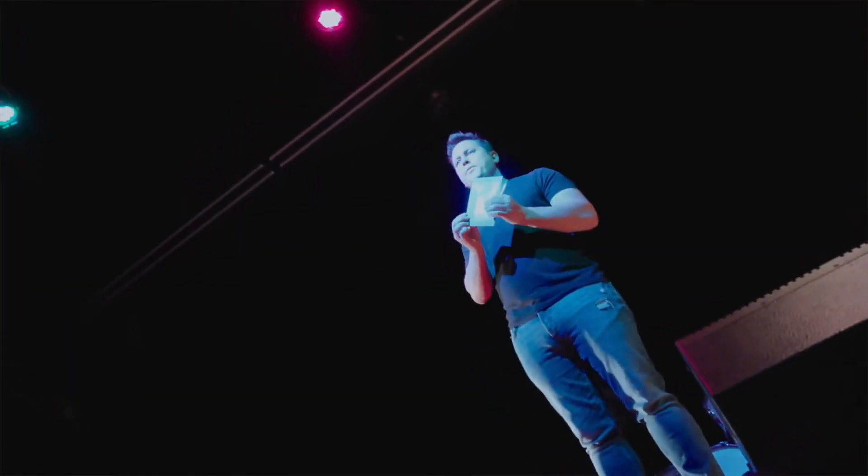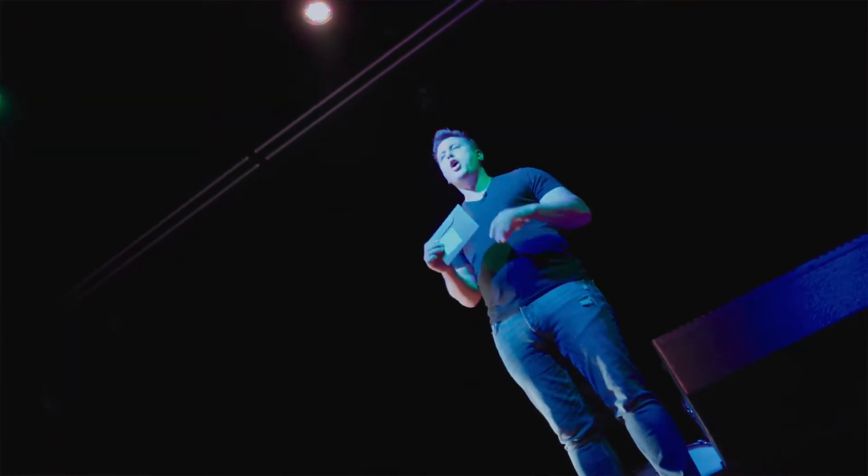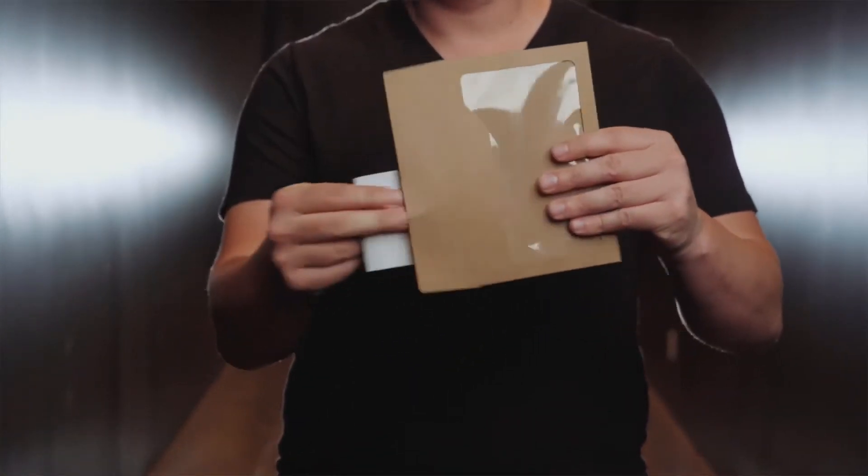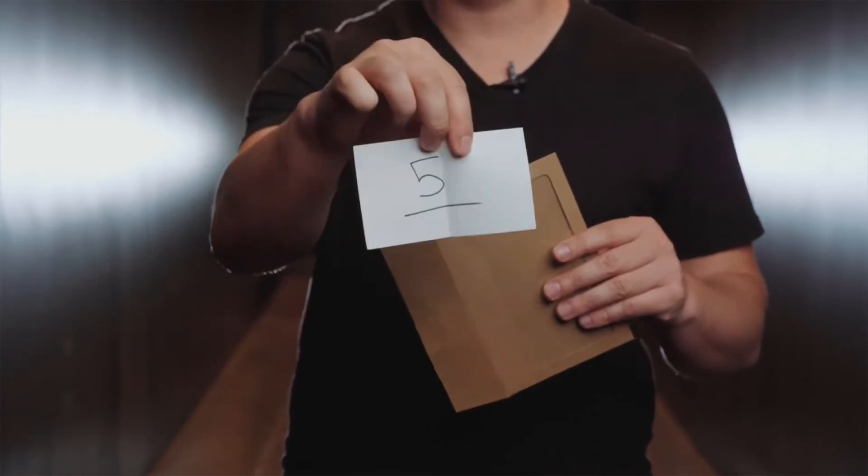Or how about this: you walk on stage holding an envelope with a folded up piece of paper inside. An audience member names any number from 1 through 10. Let's say they say the number 5. You reach in, pull the prediction out, and it's the number 5.